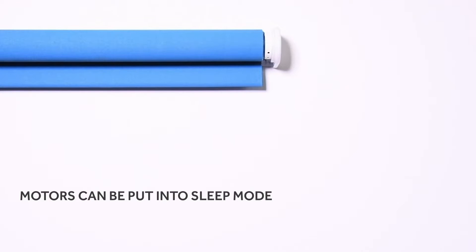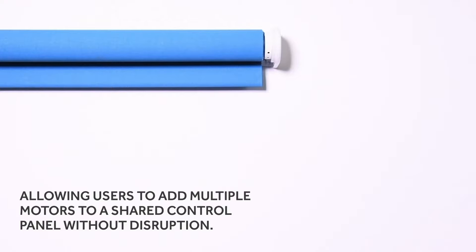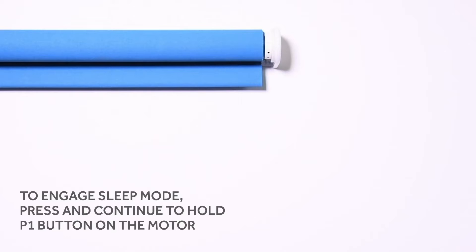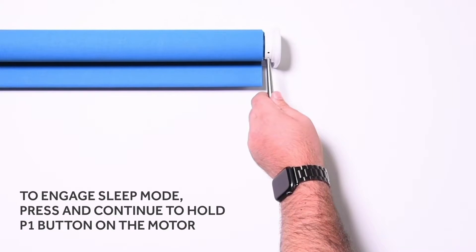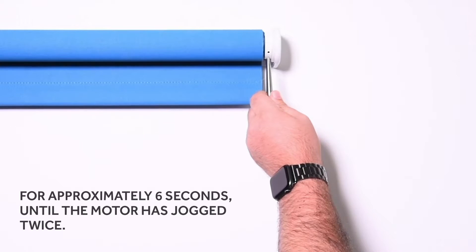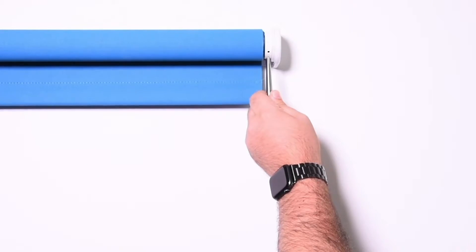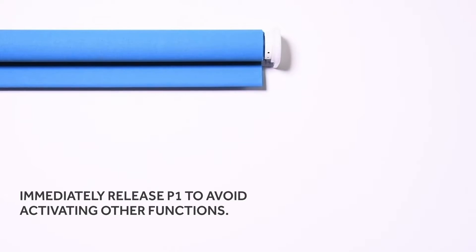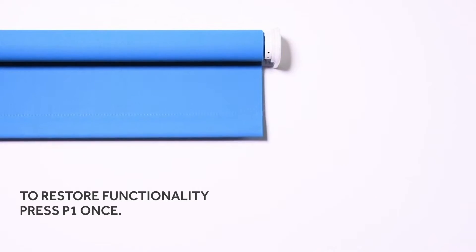Motors can be put into sleep mode to temporarily deactivate their radio functionality, allowing users to add multiple motors to a shared control panel without disruption. To engage sleep mode, press and continue to hold the P1 button for approximately 10 seconds until the motor has jogged twice. Immediately release P1 to avoid activating other functions. To restore functionality, press P1 once.